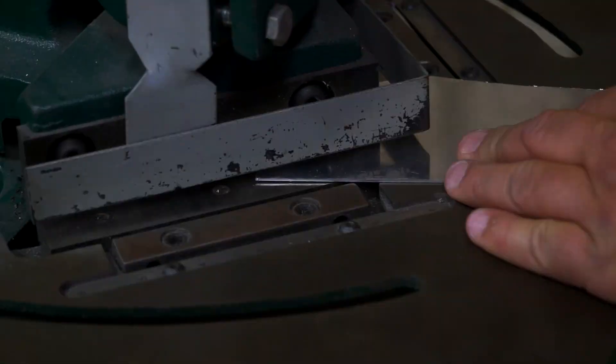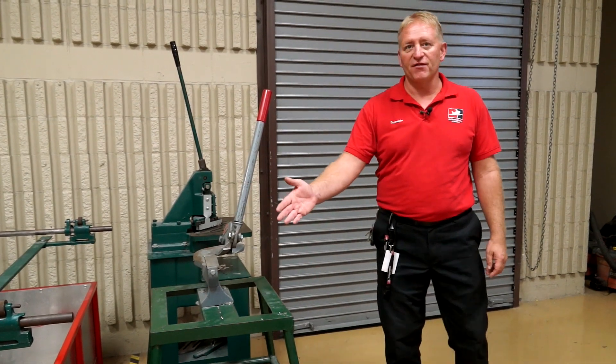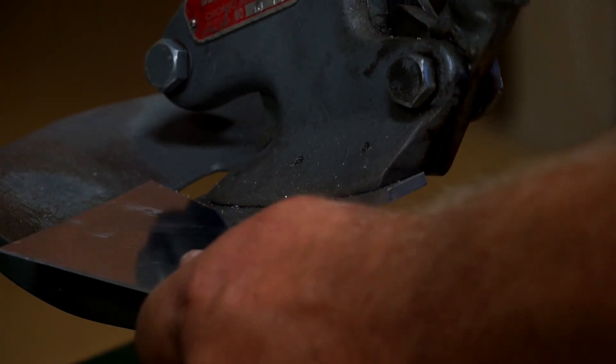Here we have our notcher — we can cut inside corners with this. This one here is called the Beverly Shear. We can nibble with this and cut small areas and scroll with it.